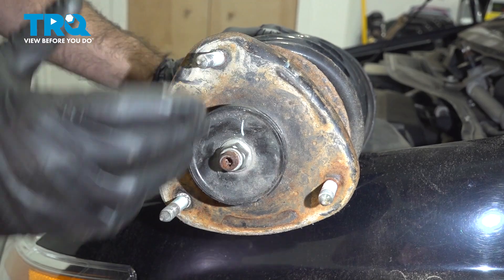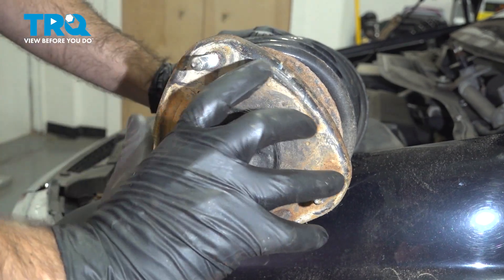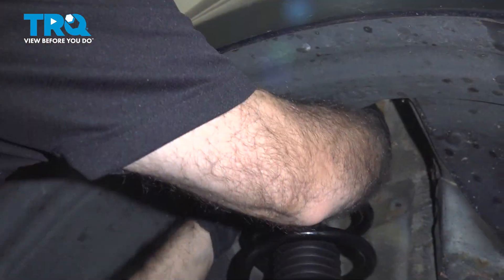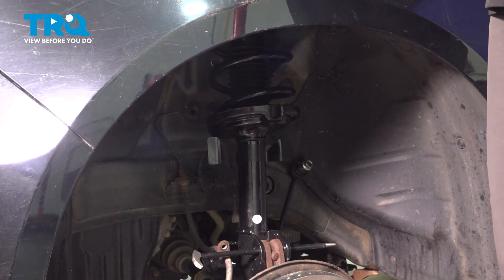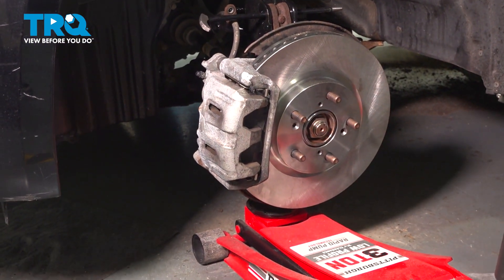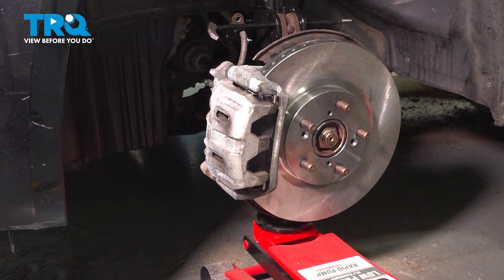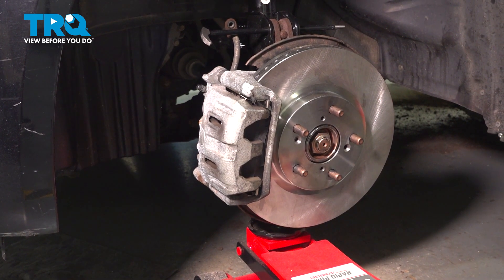Your top plate with the three studs aren't exactly equal, so on the new strut when you go to the top, you're going to have to spin this to seat it in the right orientation so your studs line up. Once you have your three studs lined up, we can raise our suspension to where the studs poke through up top. Once our suspension is raised all the way, we can thread on our three bolts.